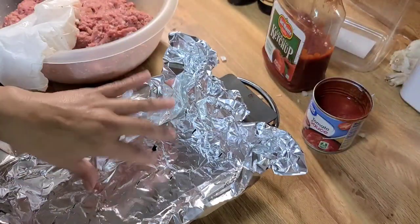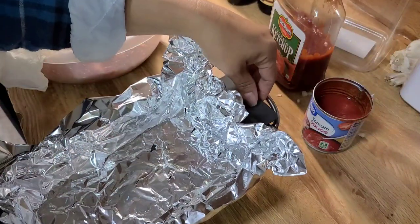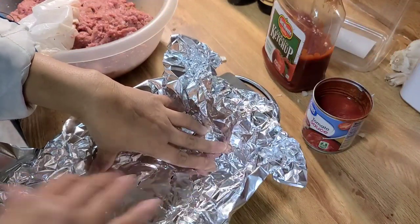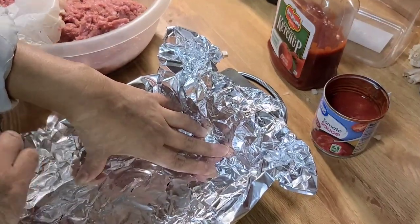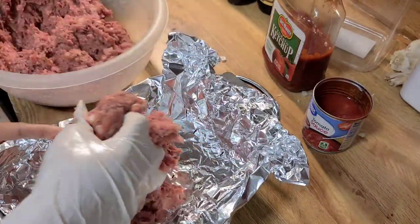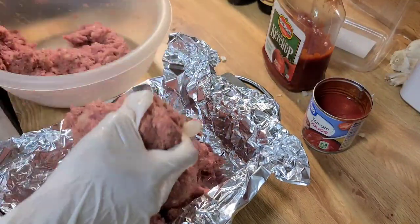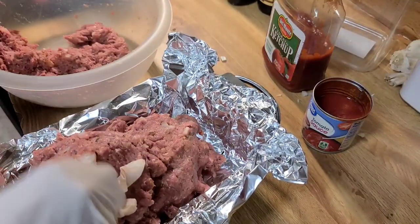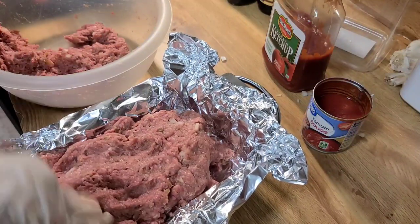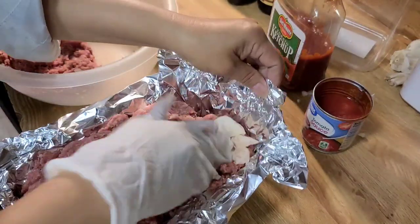I am putting holes in the foil so that the excess fat will drain off the strainer. This is two and a half pounds of ground beef plus all the ingredients, and it will be just perfect for my meatloaf mold.